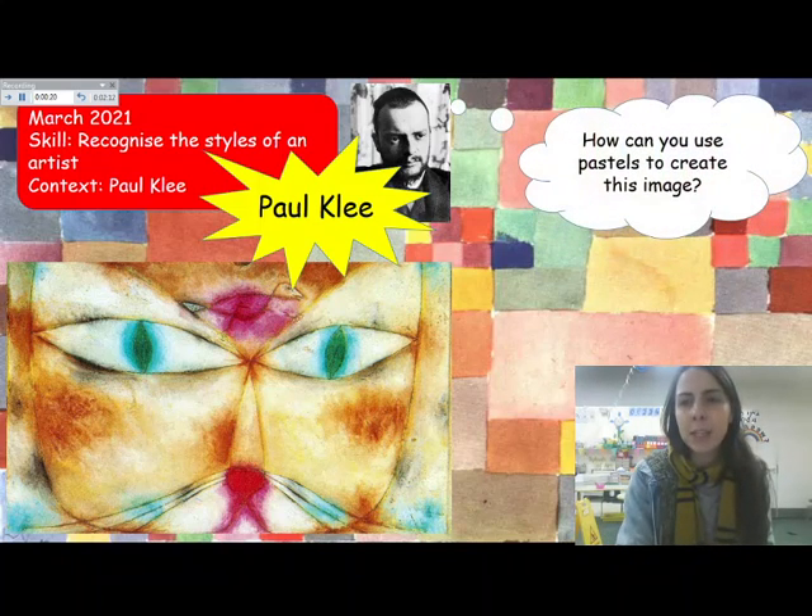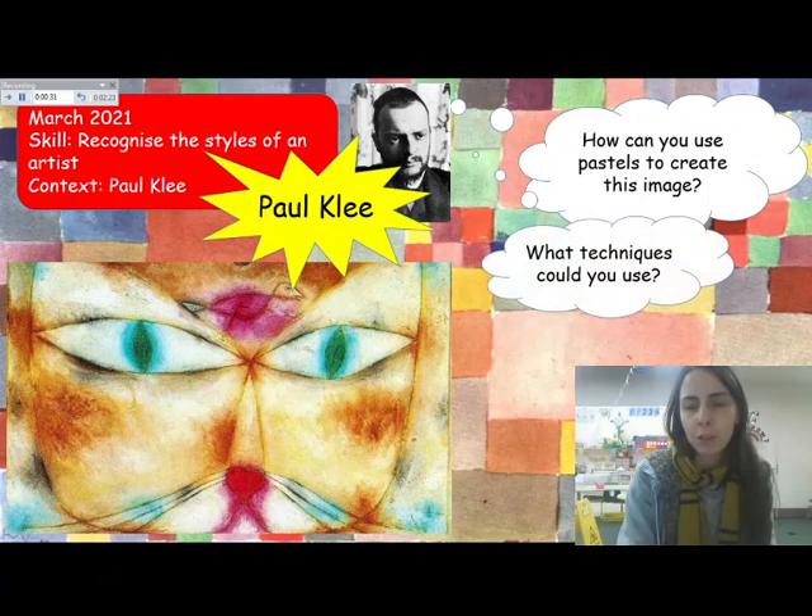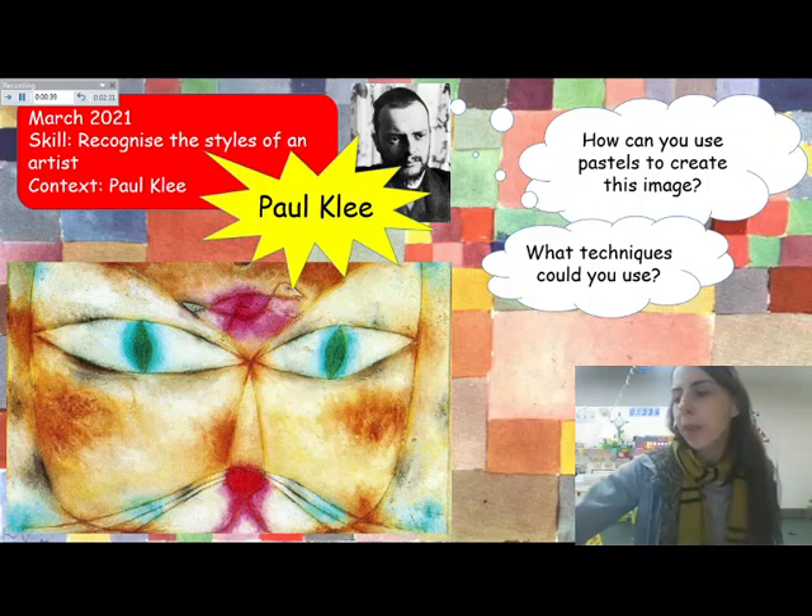So this is what we will be doing today. Paul Klee used paints, but you're going to use whatever you have at home — that could be crayons, pastels, or colouring pencils to create this image. Have a think about what techniques you could use. Even if you just have pencils, you can think about blending two colours together and have a go at smudging as well.